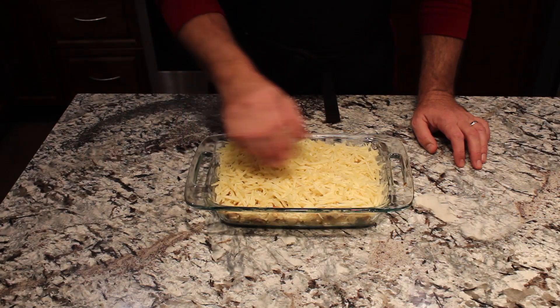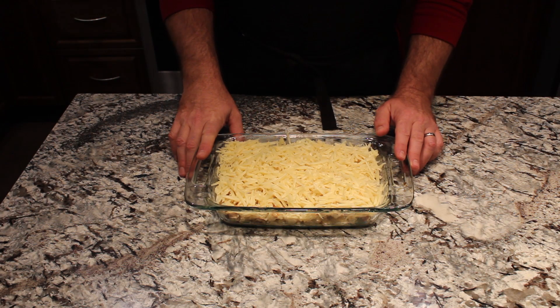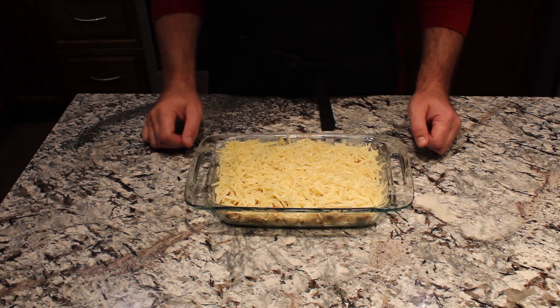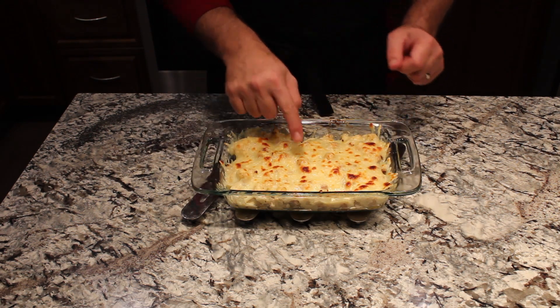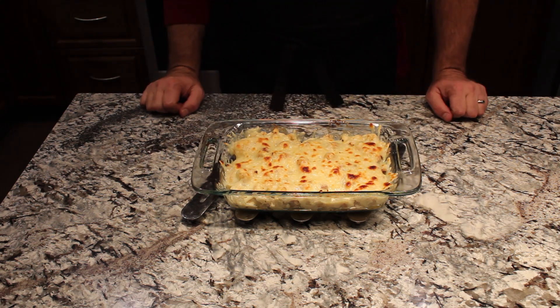We just put our shredded Swiss cheese over the top of that cauliflower, and this is going to go into the broiler for two to four minutes, just until it's bubbly and brown. After the broiler, you can see it gets a little bit of brown spots in it and it's all melted evenly over it. This is just going to be cheesy goodness.